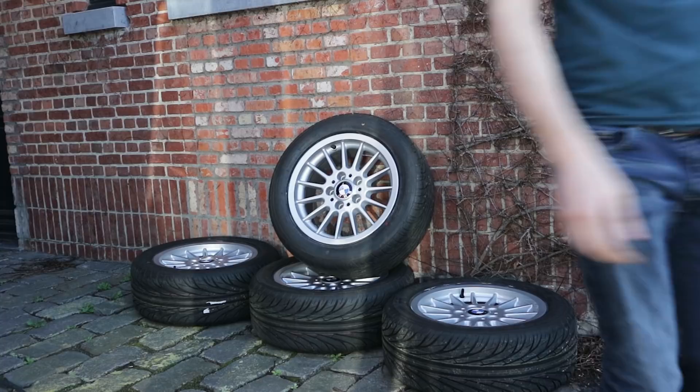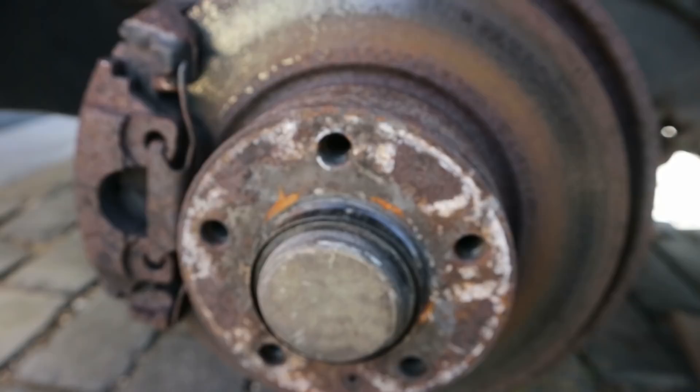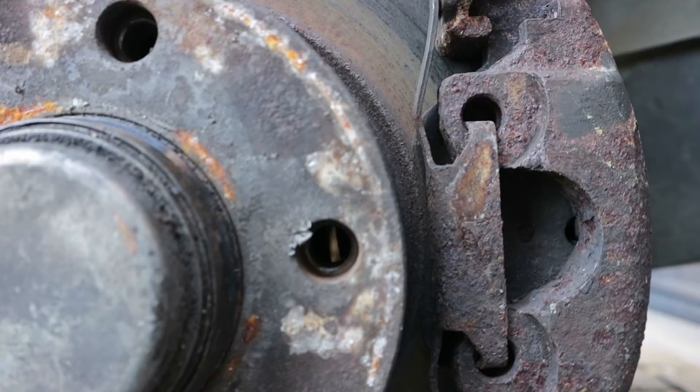My brakes look like they have been sitting on the bottom of the ocean for 20 years. The calipers are stuck so they are constantly dragging and the brake rotors are pitted and have big corrosion marks. Driving like this would just be unsafe. It is going to take a lot of work to make these look decent again but there's no way around it, so we'll start by taking the calipers off.